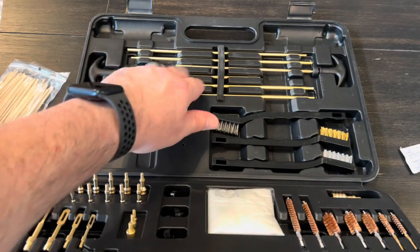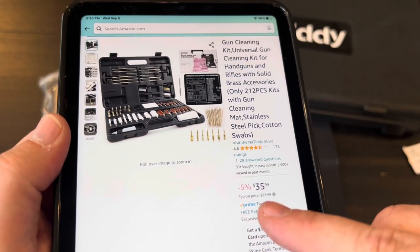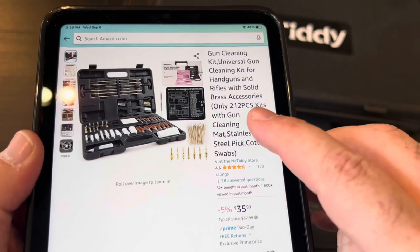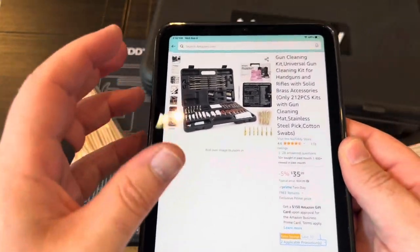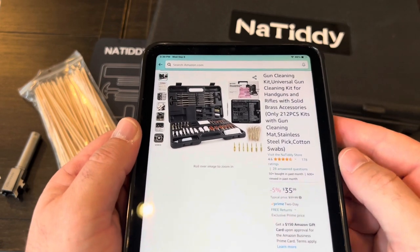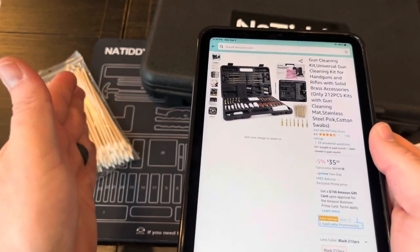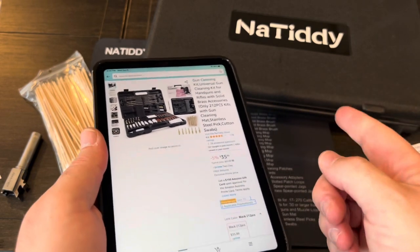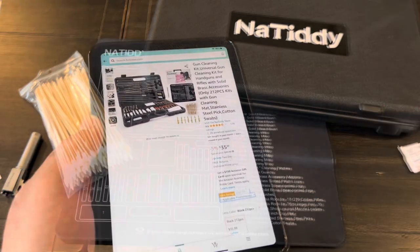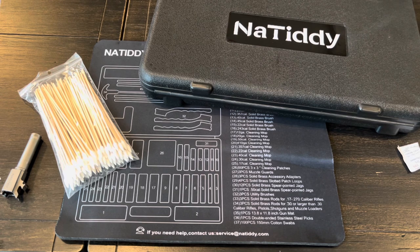There are also a couple of cleaning rods plus all those extensions. At the time of recording, this kit comes in at $36 on Amazon. It says 212 pieces — 100 of them are the long-handled swabs, and patches make up another 40 to 50 pieces, but you still get a lot of stuff for $36, all in one place. Having everything in a single kit will definitely be nice, and you also get a pretty decent mat. I'll leave an Amazon link in the video description.